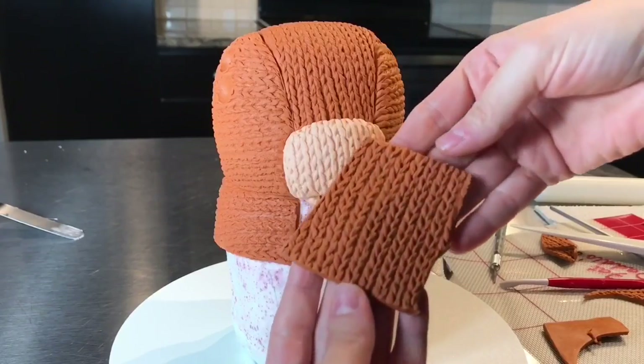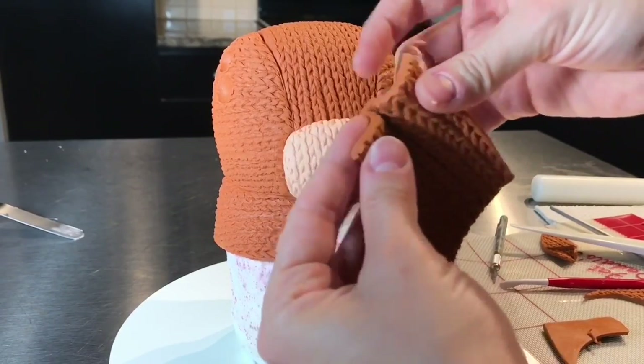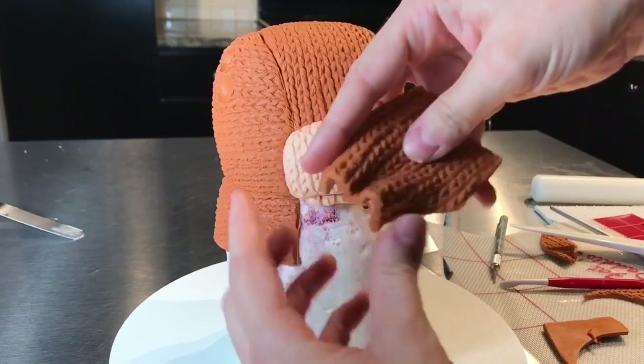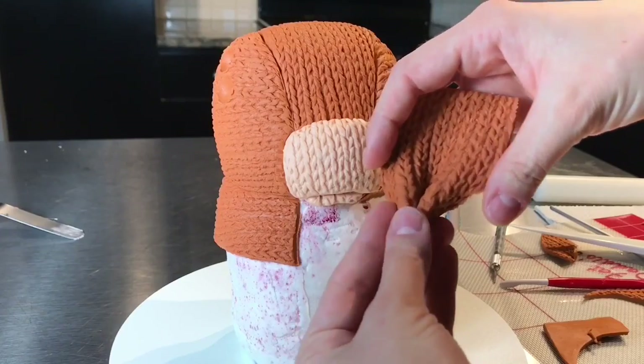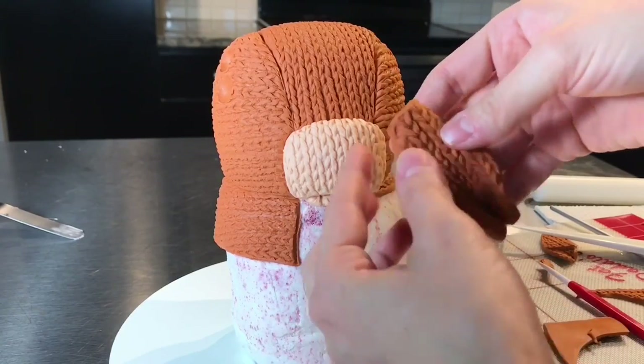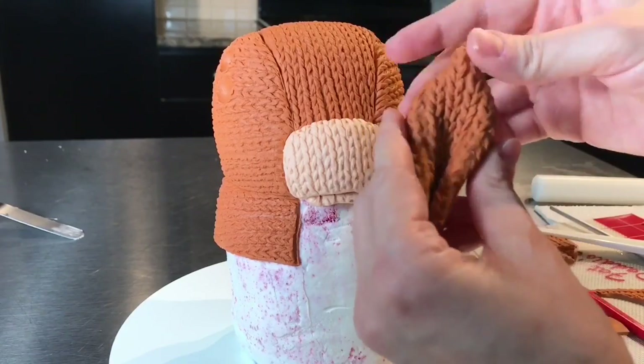For the ears, I took a rectangle piece of orange, you fold it in the center, and then fold the edges down to create an M, and then you pinch the M. Then you start to manipulate the rest of it. I want the ear to be a little pointed, so I just fold back the orange modeling chocolate and create that ear shape.